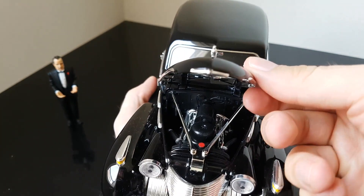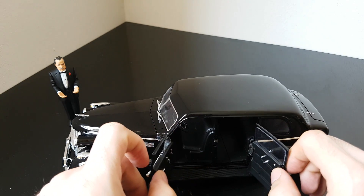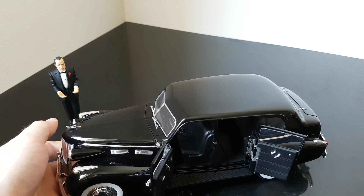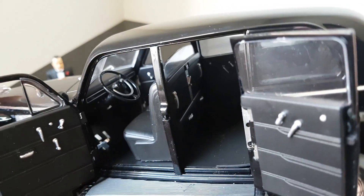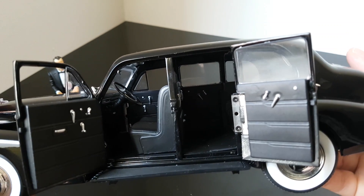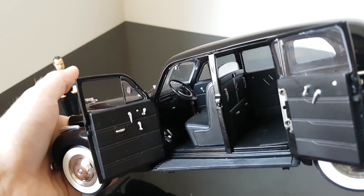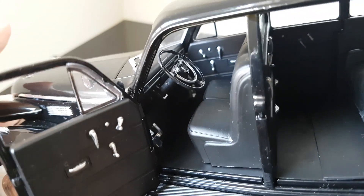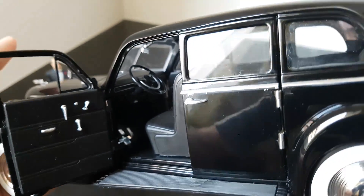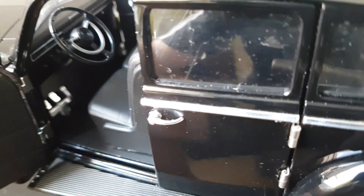That's how it looks under the hood. Now let me show you how to open the doors — these are suicide doors, meaning you open them in the opposite direction. Inside it's pretty simple because back in the 1940s there were no automatic or electric windows. Looking at the steering wheel, there is nothing behind it — no speedometer or any gauges showing anything, and there doesn't appear to be a radio either.